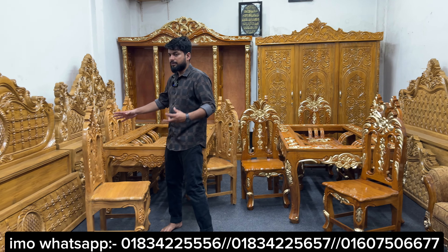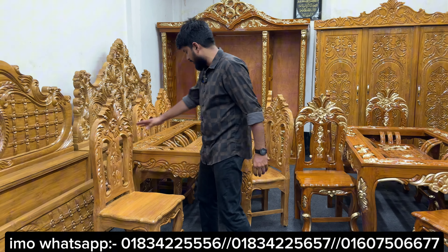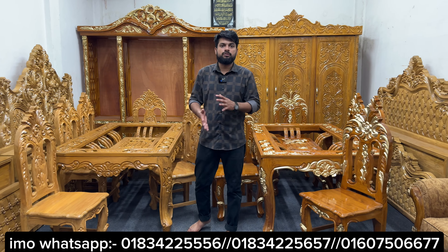This is a natural color. The hand polish is made in the same size. The table is 6 feet, the table is 10mm, and the glass is made in the same size.